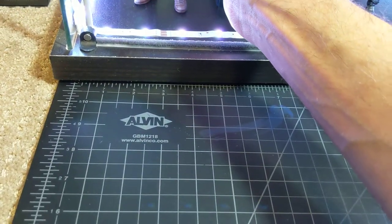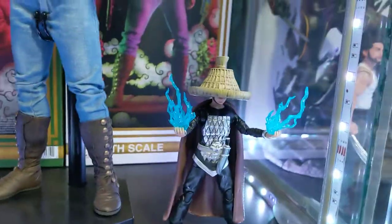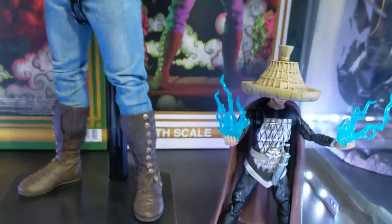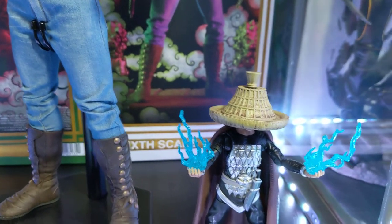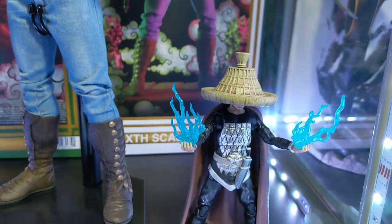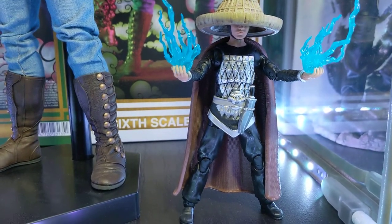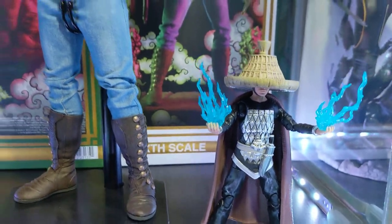I also picked up this Lightning figure — I forget the name of that toy line, but I got him pretty cheap. He didn't have much for paint details, so I did a wash on his hat; all the brown you see in the seams is added. I also panel lined his chest armor to bring out the detail and painted his little knife sheath, and that was about it.